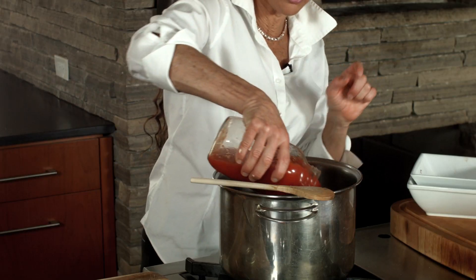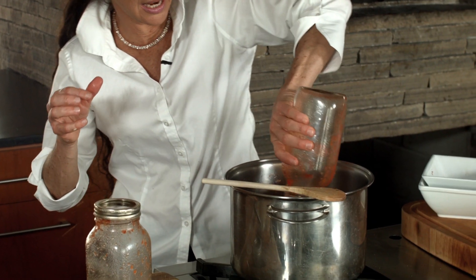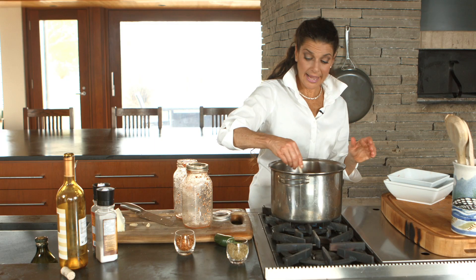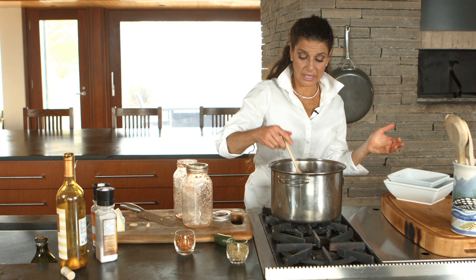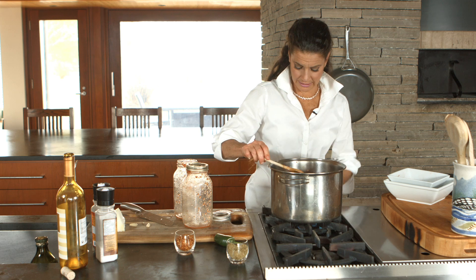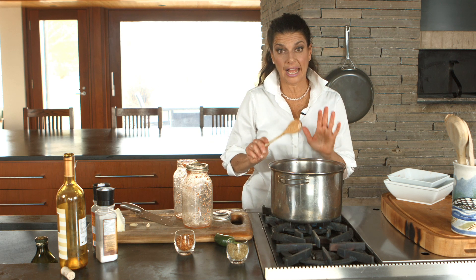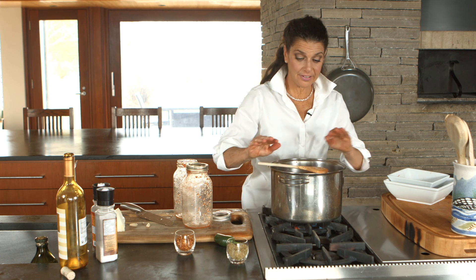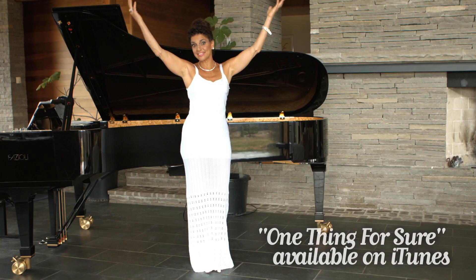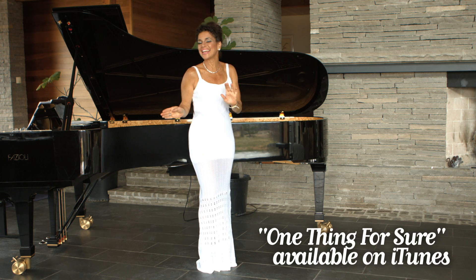We add our tomato. I figure four to five people per jar. And now that's all we're done. So we bring it to a boil and then we're going to cover it and let it simmer. It has to cook for at least two hours, definitely.